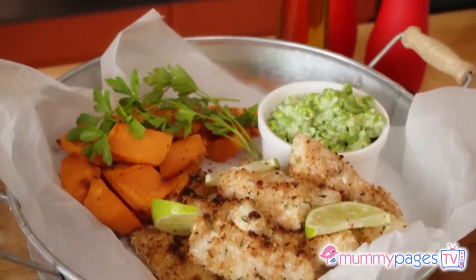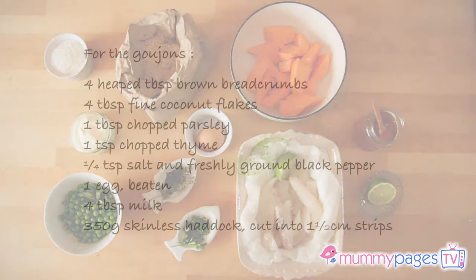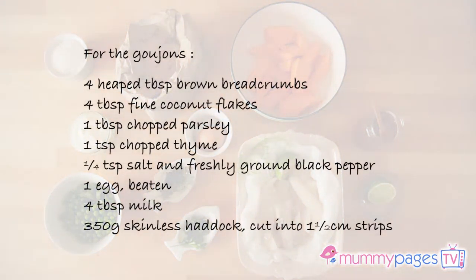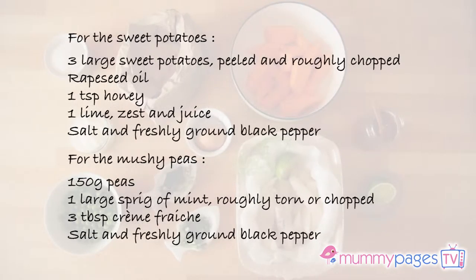Everybody loves fish and chips, and this is my healthy take on a classic family favorite. I am making coconut fish goujons with lime sweet potato wedges and mushy peas. It sounds complicated, it isn't. Instead of deep frying the fish, I'm coating it in a mix of homemade breadcrumbs and coconut and oven roasting. The mushy peas have crème fraîche to make them delicious and healthy. Sweet potato is a real superfood, and when coated with the lime syrup it takes it to a whole new flavor level.